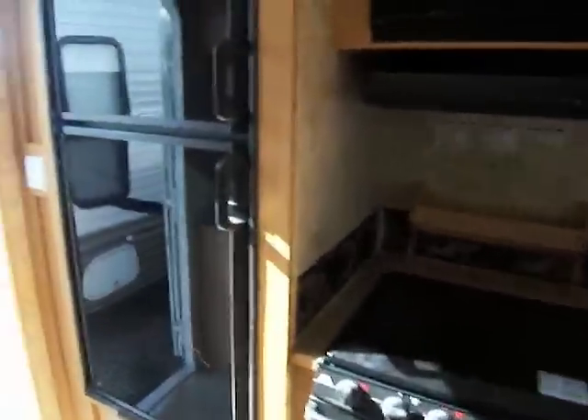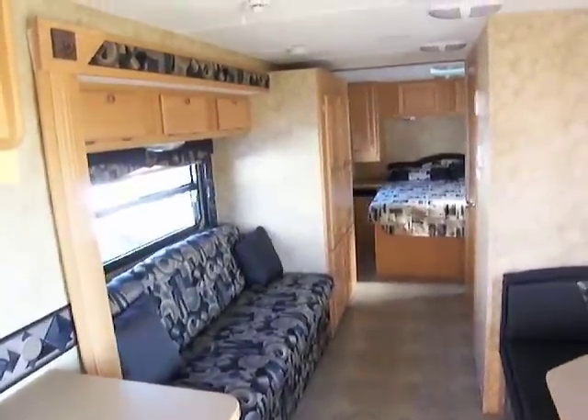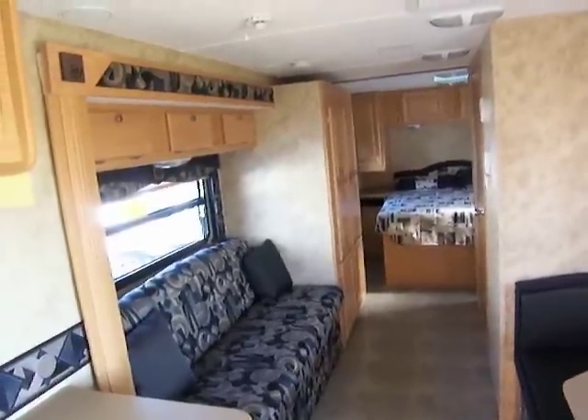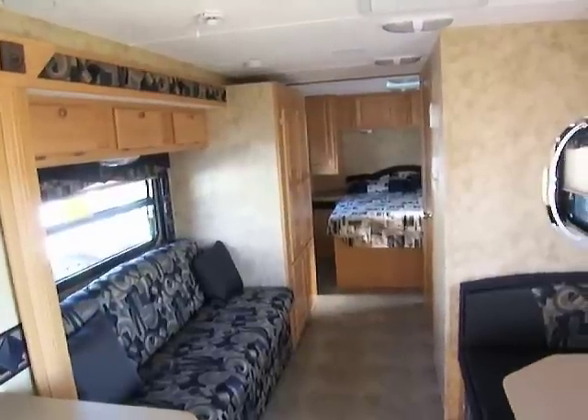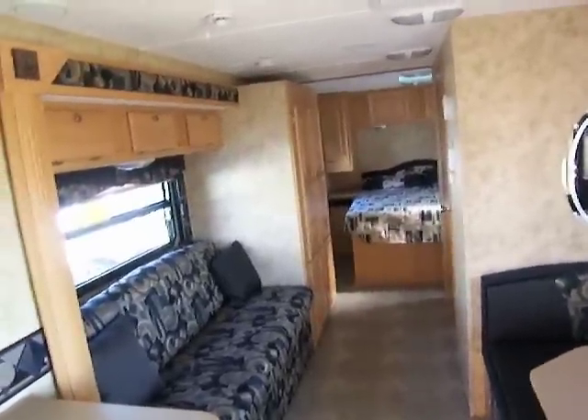So anyway, this is our Cirrus 25CRK. It's down here at Lee's Auto and Trailer Ranch. It's lightweight — you only need a half-ton to pull it. Camping season's coming up, it's starting to get warm out. Come down and take a look at it. We look forward to seeing you. Thank you.